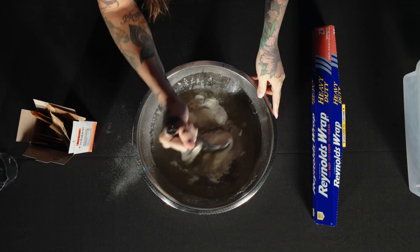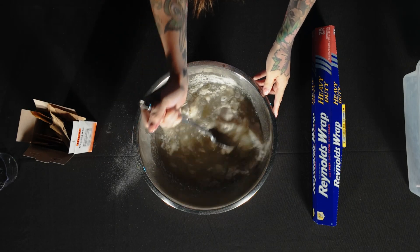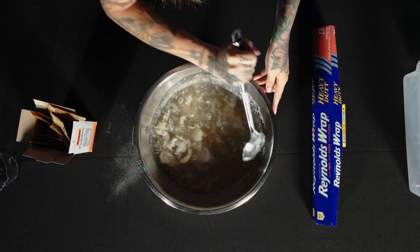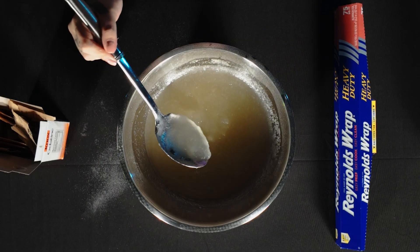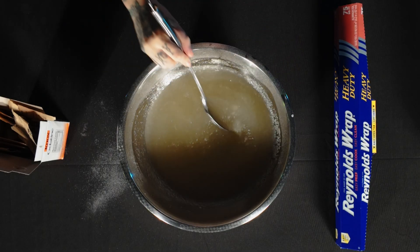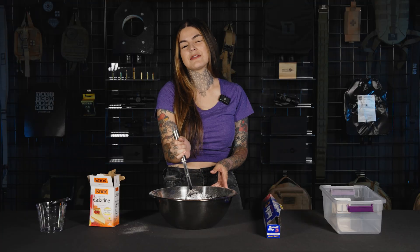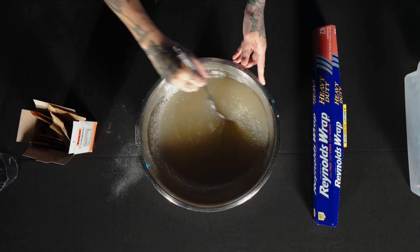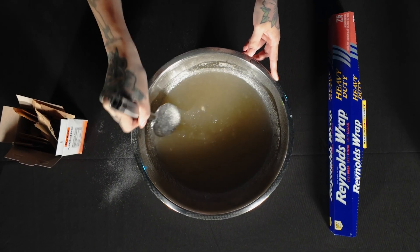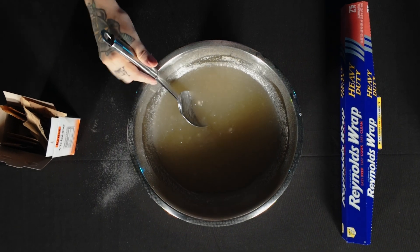Now we stir and pray that this works, because it looks kind of watery. What you're looking for is like an applesauce consistency at first, and then as it starts to set it should get a little thicker — like extra thick applesauce. So you're just going to keep slowly stirring and waiting as it starts to thicken up on its own.